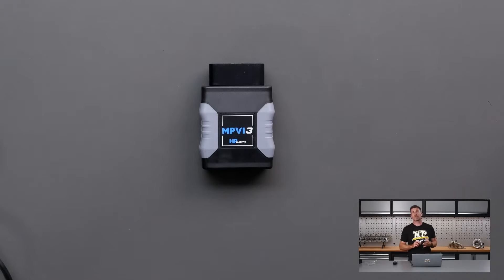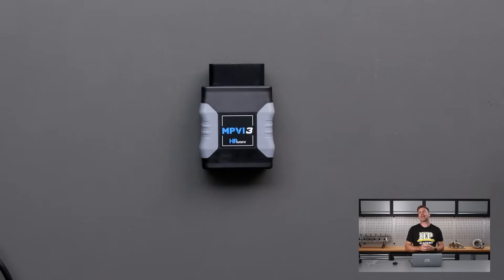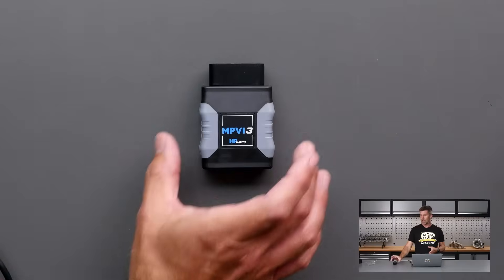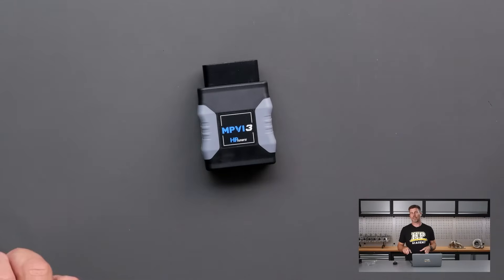With the MPVI 3, it includes what HP Tuners call their pro feature set as standard — it's not an upgrade like it was with the MPVI 2. This means that it has standalone onboard data logging, which is really nice if you don't want to have your laptop in the car at all times. Particularly on a racetrack, it's not super practical to have a laptop floating around in the car, so this will actually log directly onto the MPVI 3 interface.